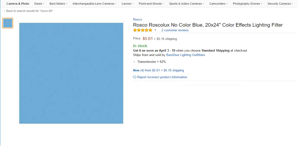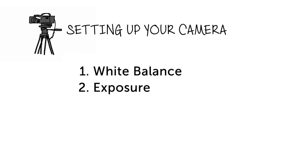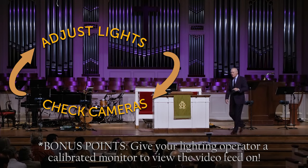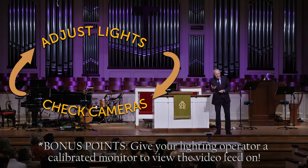I like to use a Rosco number 60 no color blue in my front wash lights. This makes my lights just a hint bluer, which on camera comes out looking whiter and brighter, and other colors in the video like reds, purples, and yellows look more vibrant. Next, set the exposure. Use the waveform monitor to get your subject between the 50 and 80% line. Check all your cameras and see if there is anything that's not looking right — hot spots or dead spots. It's kind of an iterative process. Go back to your lighting and try and find ways to balance things out for the exposure you want.